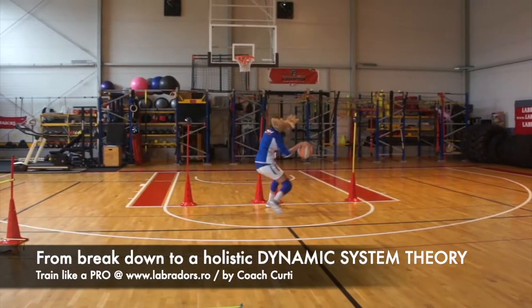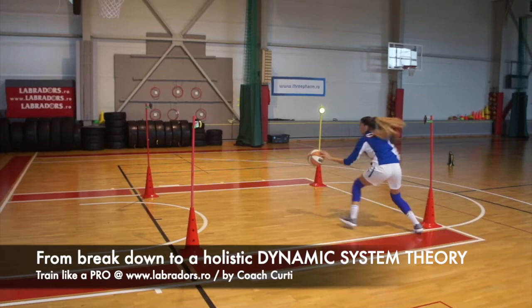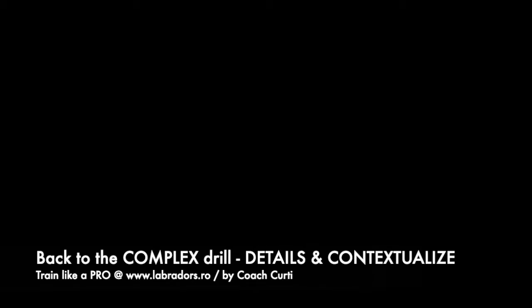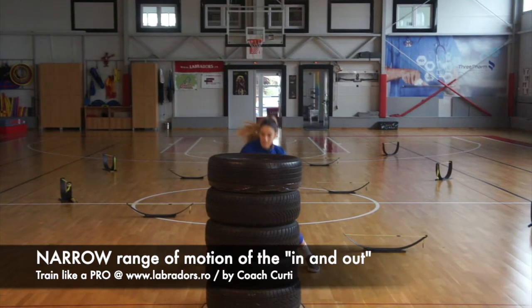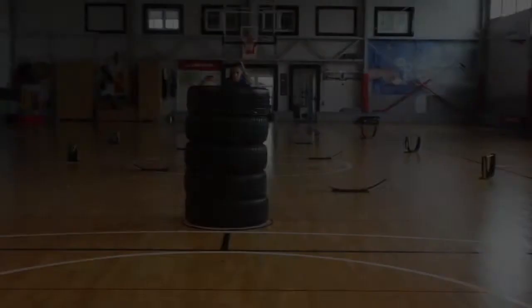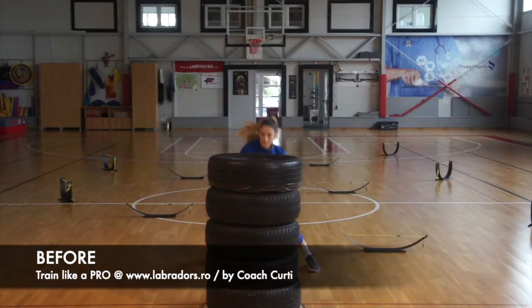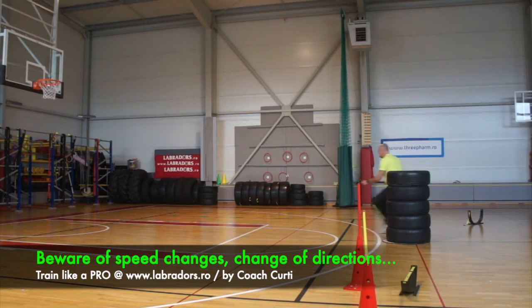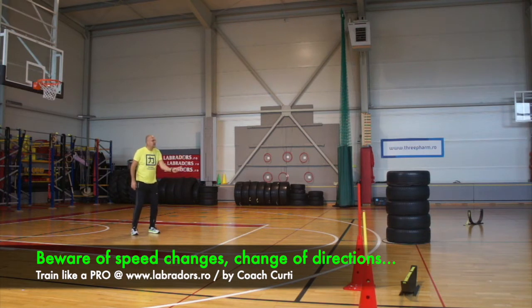The lead. Asa, mingea mijloc. Ajustezi braț în funcție de — bravo. Rook, schimbi direction, Rook.